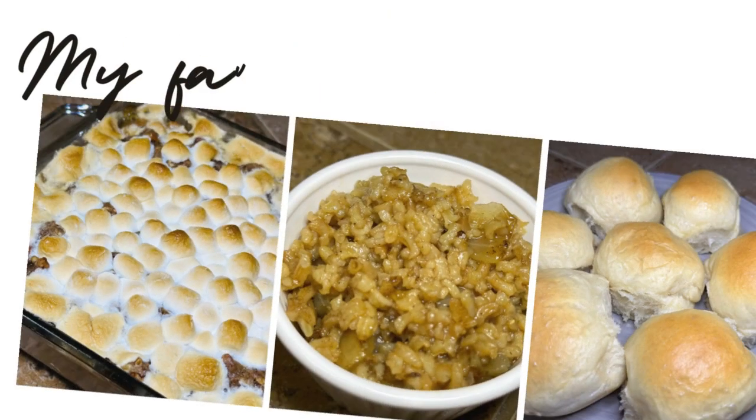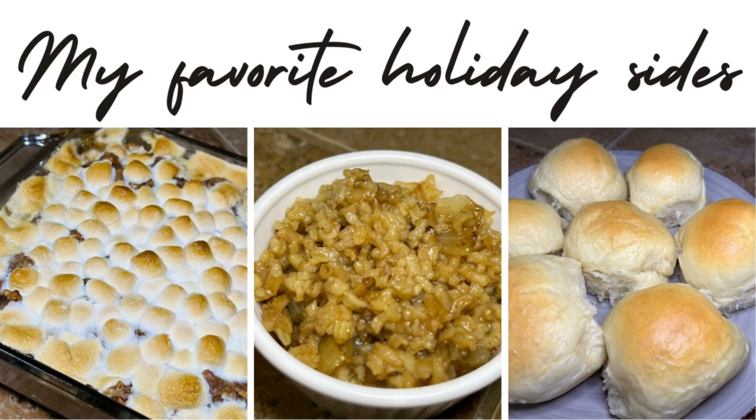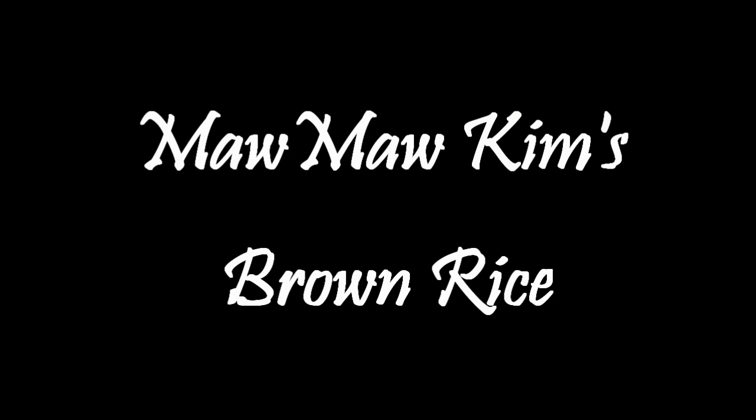Hey everybody, I'm Tammy and welcome to this empty nest. Today we are going to be making three of my favorite holiday side dishes and we're going to start with Momo Kim's Brown Rice.